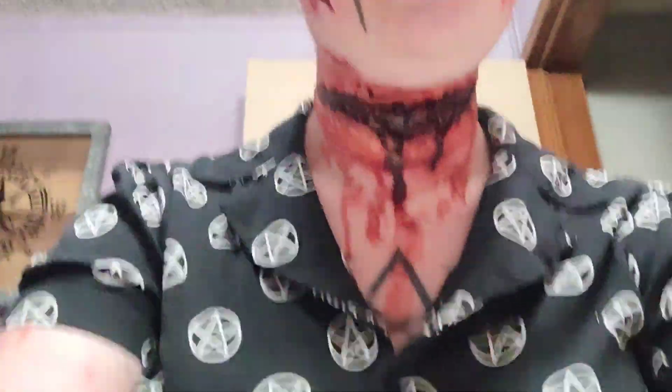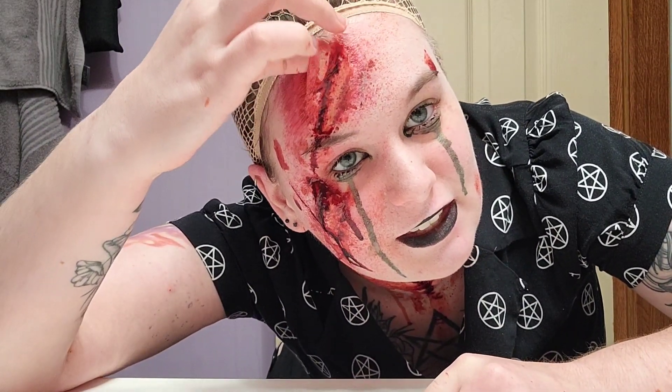Oh my, you can see everything now. All right, so this is in my hair. Liquid latex — you're not supposed to remove it like this, there is an easier way to do it. Well, not really, it takes forever. But if you use liquid latex, don't follow me by just ripping it off.